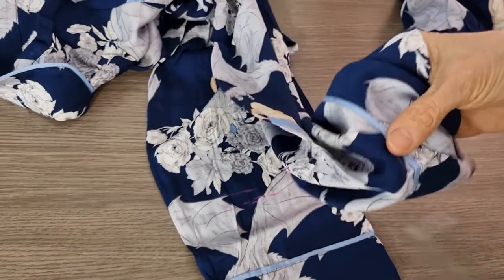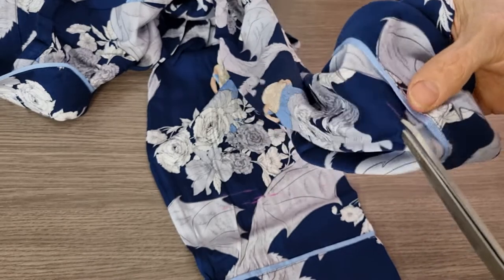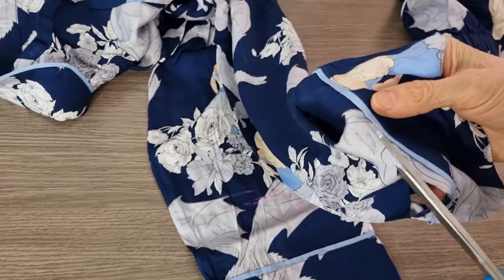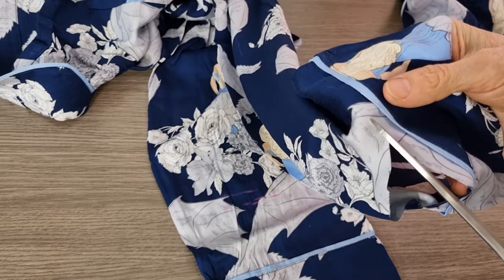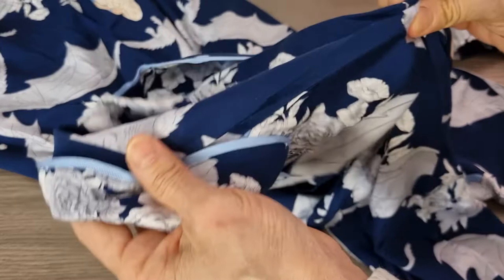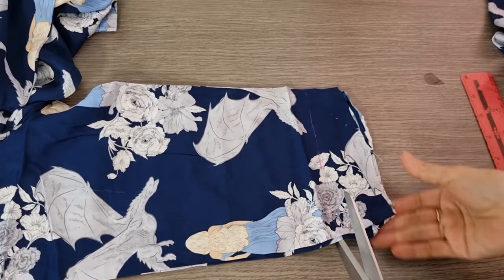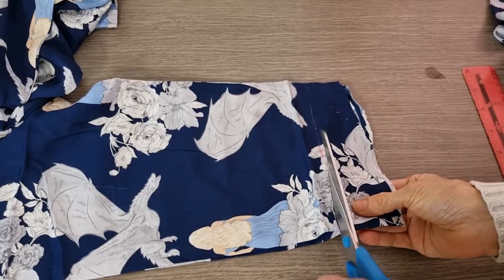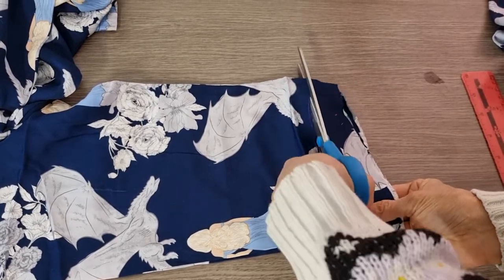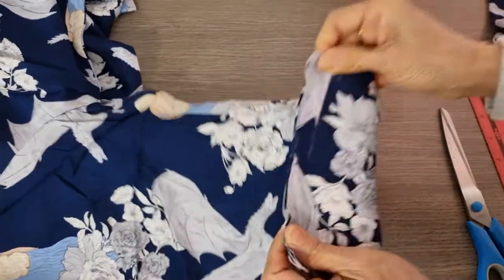And now I cut one centimeter all around this foot. And now from shoulder to shoulder, I want to make sure both of them stay the same. And the pants will do the same.